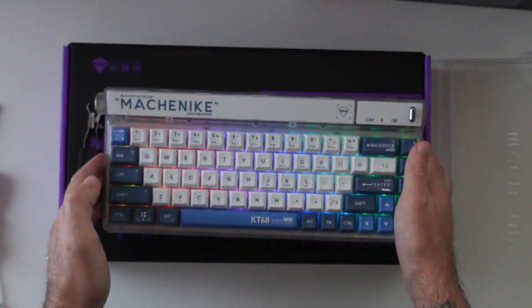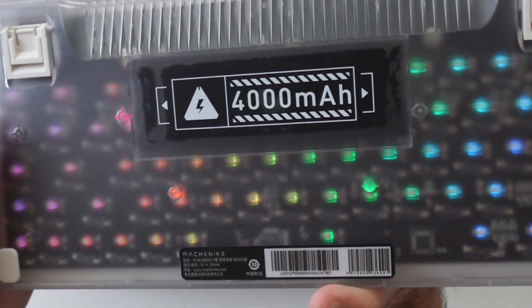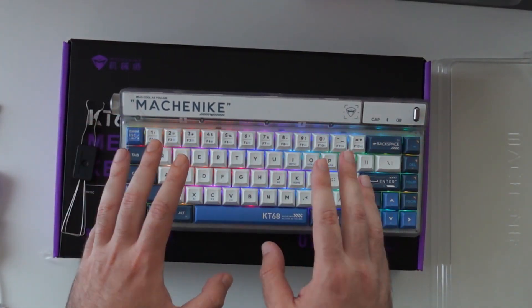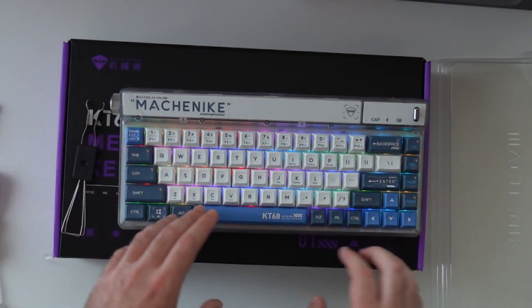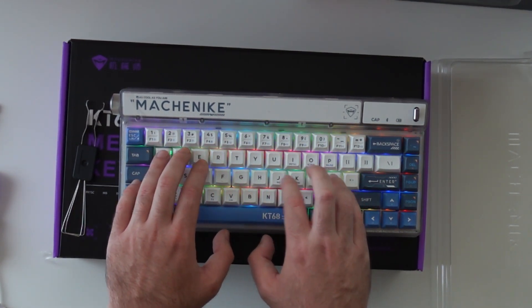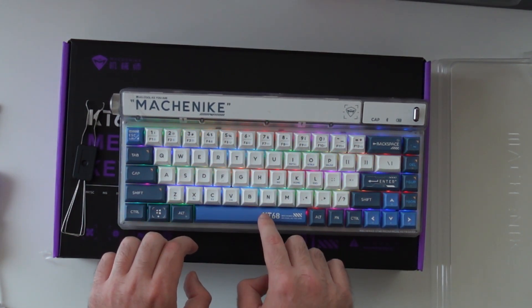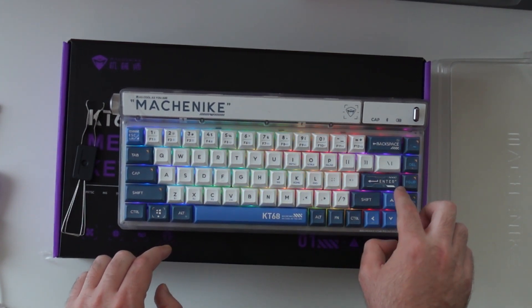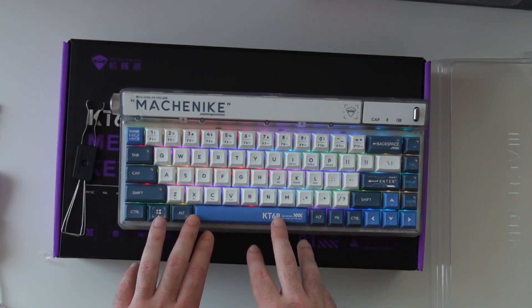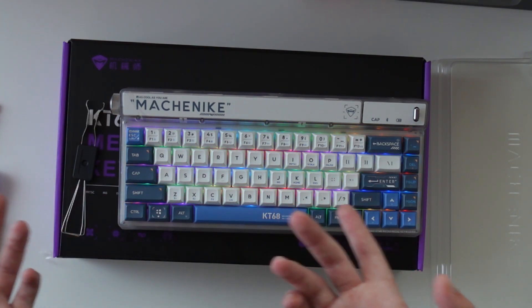It's a great keyboard, really well built. You can see the RGB from the back, and it sounds nice as well. Let's give it a sound test. The backspace, enter, shift, and spacebar — I think they have plate-mounted stabilizers and they say they're factory lubed.